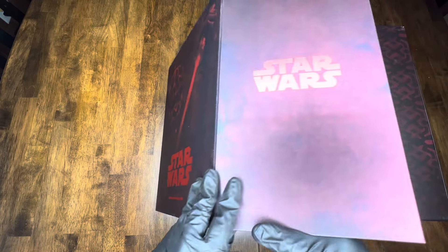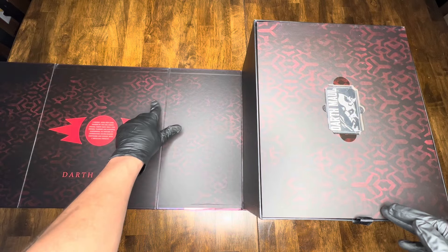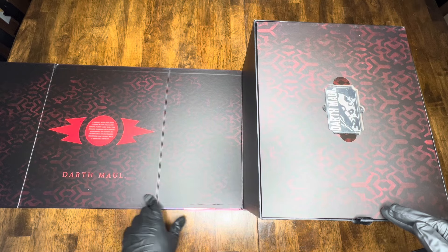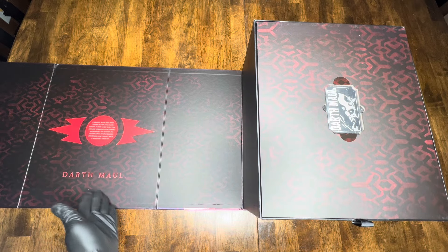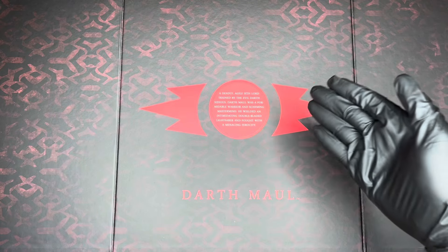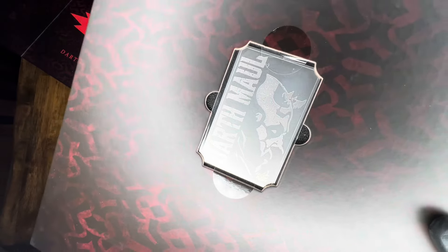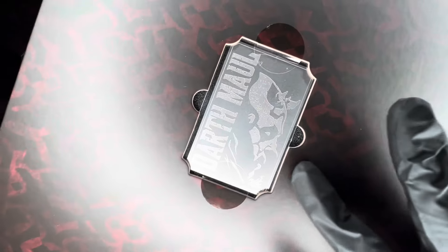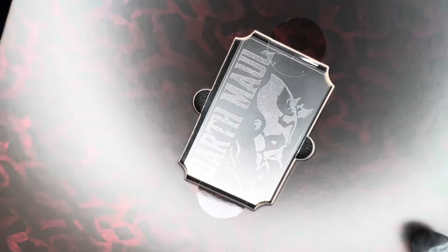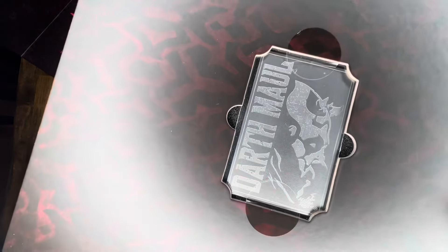Taking this slip cover off reveals more beautiful artwork underneath, done in a rough textured material — kind of like a book-style cover. You have Darth Maul there with his lightsaber, all darkened in a nice red fashion, with the Star Wars logo in a red foil color and the 'Darth Maul with Sith Speeder DX17' label below. Nice red treatment all around. On the back there's legal information and the Disney and DX17 insignia.